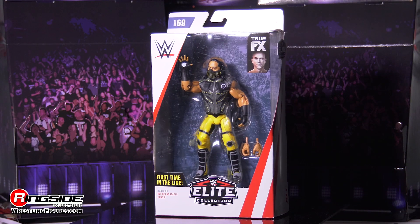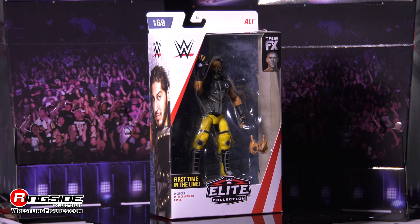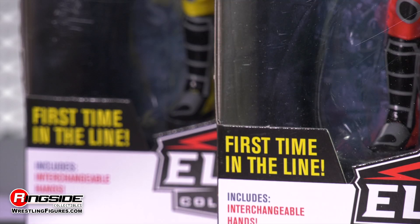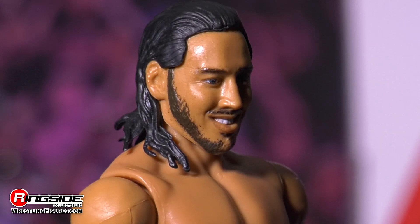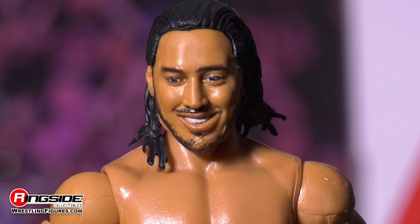Mustafa Ali takes things to new heights as he makes his action figure debut with Mattel's WWE Elite 69. The man once labeled as the heart of 205 Live gets the WWE Universe's blood pumping with a detailed head skin that comes complete with shoulder-length, wet-style hair, a thinly trimmed beard.